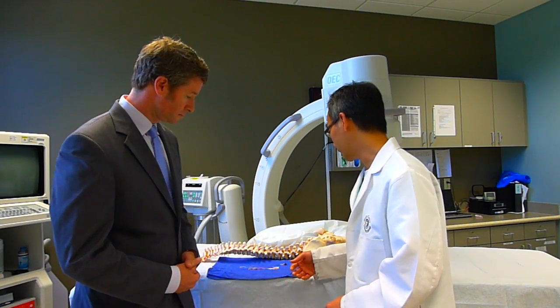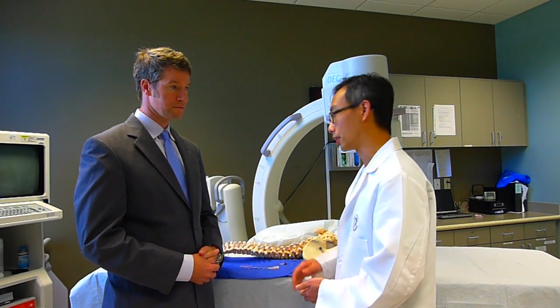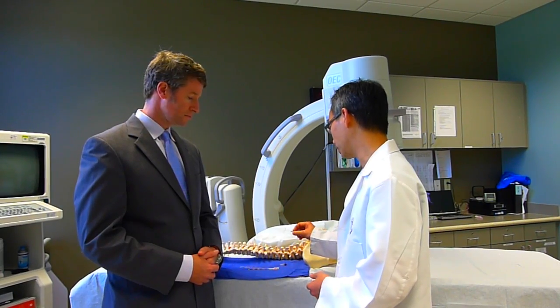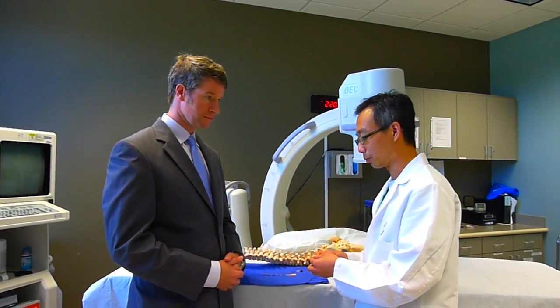Today we're going to talk about SI joint injection. The process will prep the area with a special kind of soap, which will help clean very well. And under sterile technique, we're going to use a needle. This is actually a needle that we typically use, and as you can see, this is almost the size of an acupuncture needle.